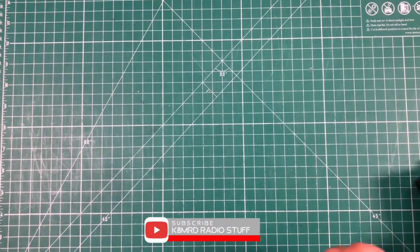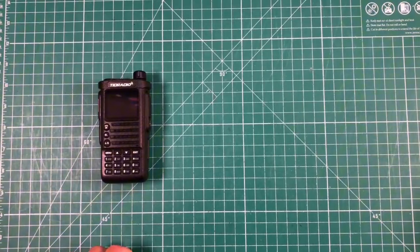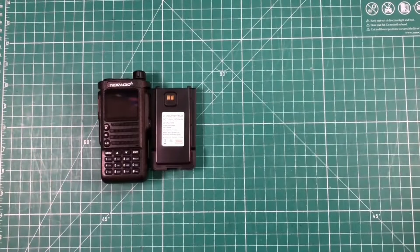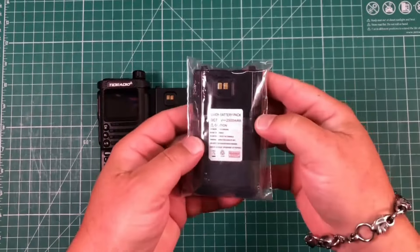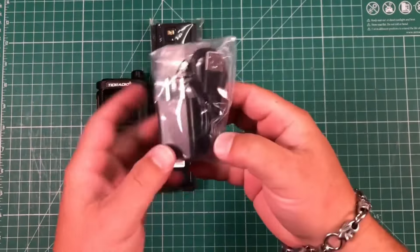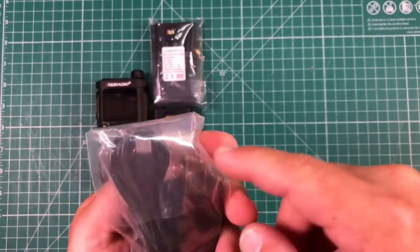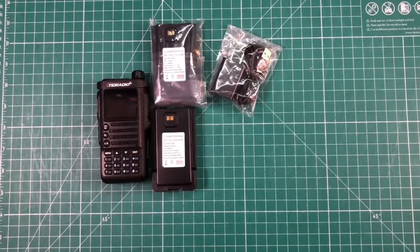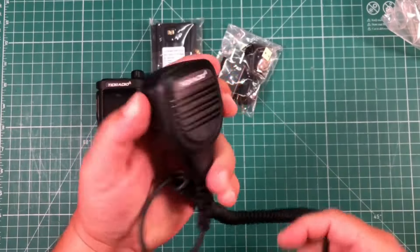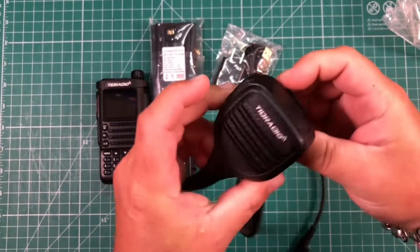So in the pack that they sent me, we get the radio itself. It comes with a 2500 milliamp hour battery, and then it comes with another 2500 milliamp hour battery. It comes with the charger and your USB to USB-C cable so you can charge it up. It also comes with a nice speaker mic that rotates, which is a nice thing to have.